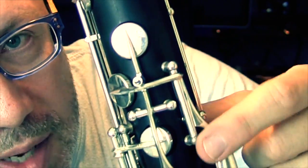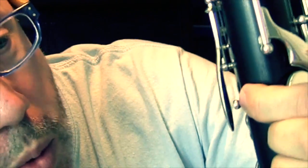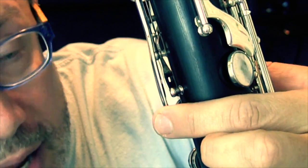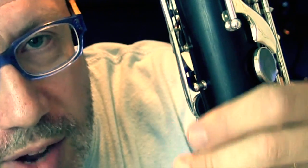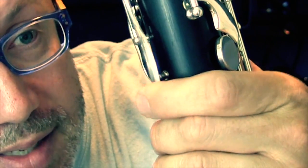This rod itself is okay, this pivot is fine, but let's flip this around and take a look. We've got this post down here that's drilled into the wood that stops this key from going any further. And this is metal, and this is metal. Now there probably was some cork up here before — the glue may have come loose or it may have gotten scraped off. So now that there's no cork between these two things, it creates a clicking sound.